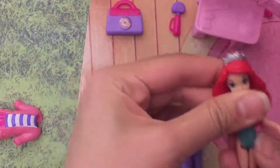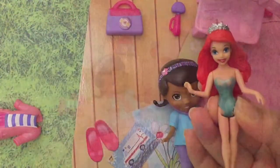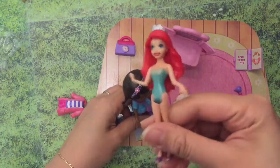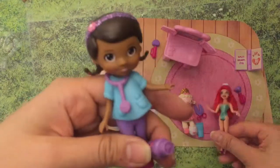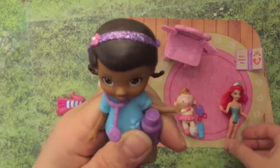Let's just stick it on and wait for it to dry. 'Oh thank you Doc, my leg is all better now!' 'No problem Ariel, just a little glue does the trick. You gotta be careful when you're playing!'